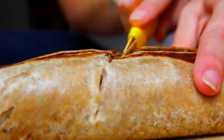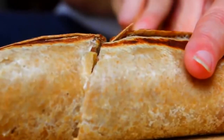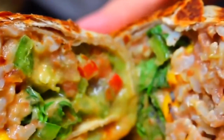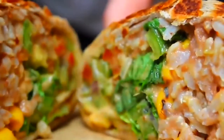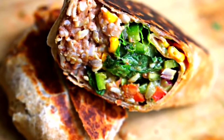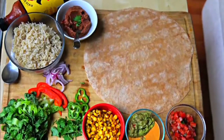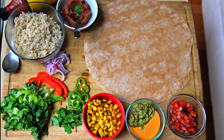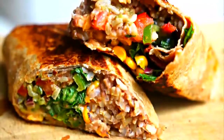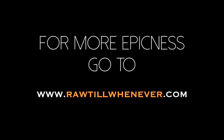Now it's just time to cut it in half and devour it! I hope you enjoyed this video and recipe. If you have ideas for other recipes you want the Badass Vegan Kitchen to make, leave them in the comments below. Share this with all your friends that love Chipotle — show them you can eat just as good a burrito, if not better, and it's vegan and healthy. Share it on Facebook and we'll see you next time!